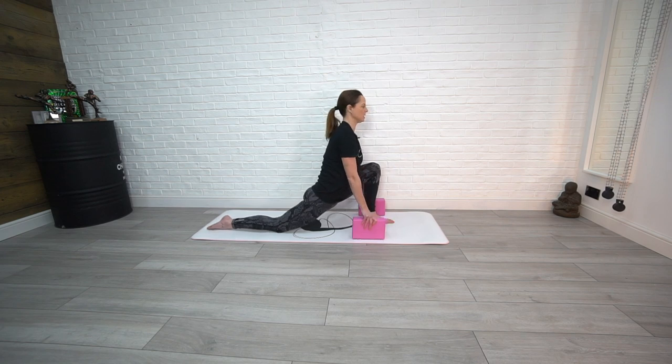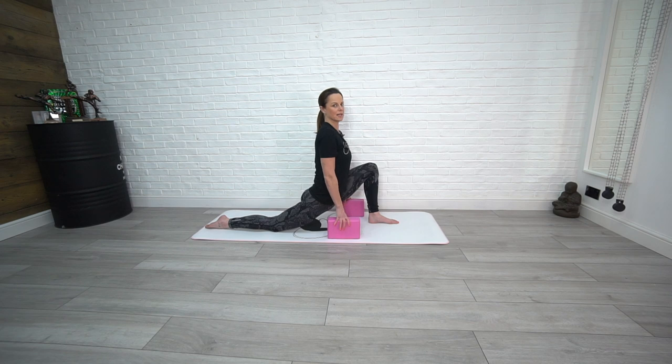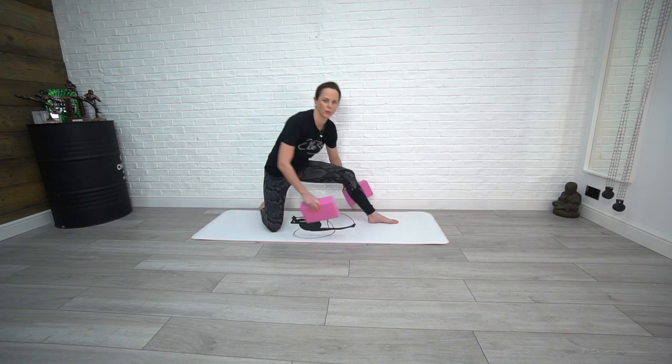Moving into that front position, bend the knee and then go as deep as you can — try and go a bit deeper this time, right through the center point, opening up through the hip flexor and the thigh. Then we're going to change sides and do it all on the opposite side.